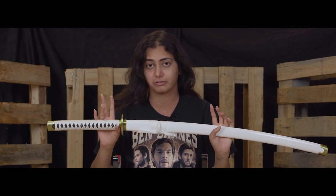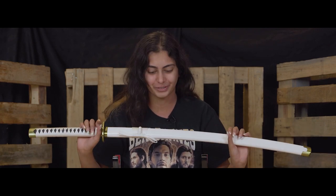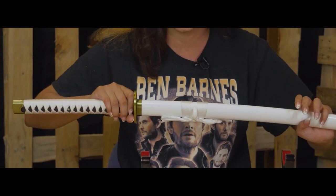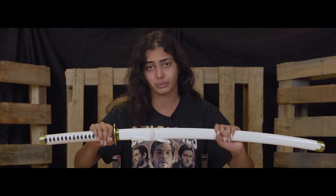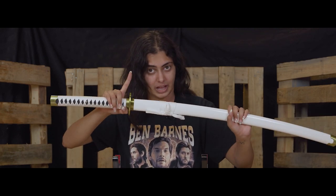When you are cleaning your sword, the first and most important thing is to be careful. Remember that this is not a toy, so you have to be really careful when handling it. Because you will be getting really close to the blade, be very careful about where you're putting your hands. That's the number one rule.